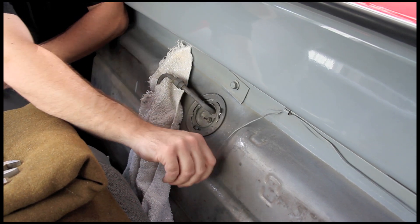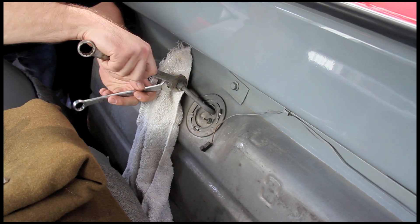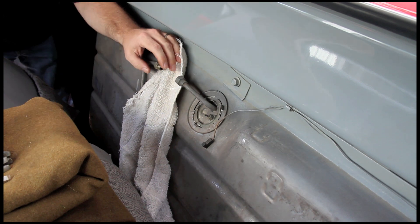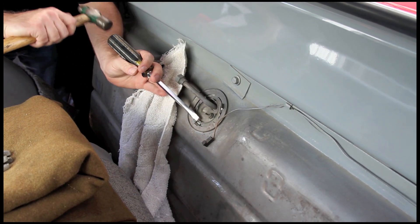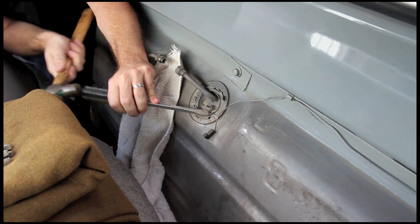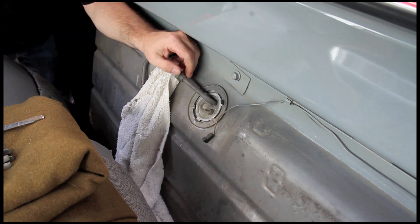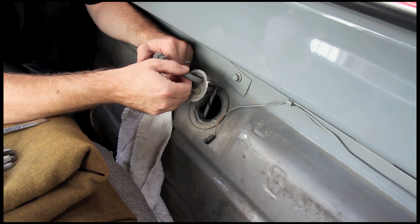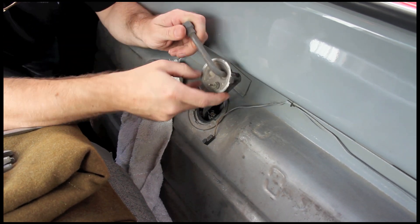The first step in getting your fuel level gauge working is to determine the resistance range of your sending unit. We need to know what the sender reads at full and at empty to select the proper gauge. Because our Chevy has the sender right behind the seats, we decided the easiest way to do this was to simply remove it and perform a bench test. After disconnecting the fuel line from the pickup tube, we remove the retainer ring and then very carefully pull the sender free from the tank. We don't want to bend the arm during removal, as that's a whole other set of issues we don't need.